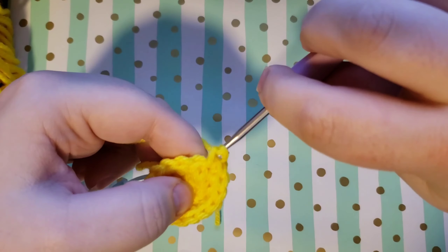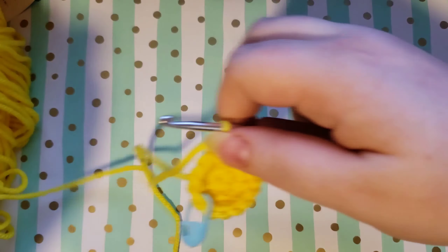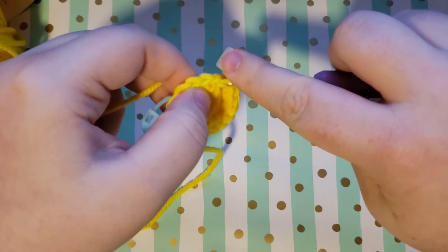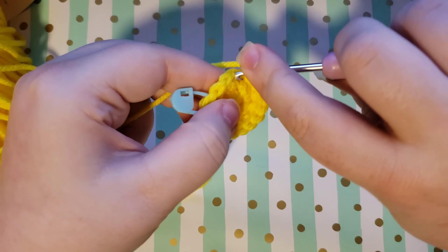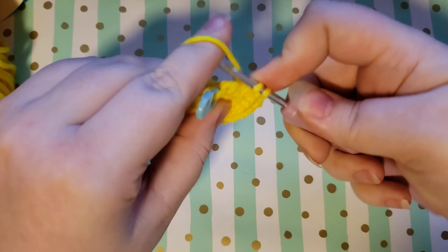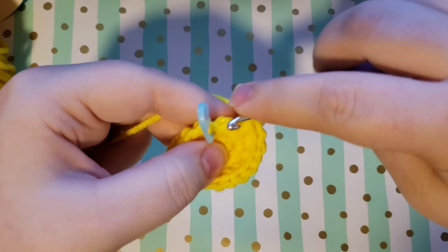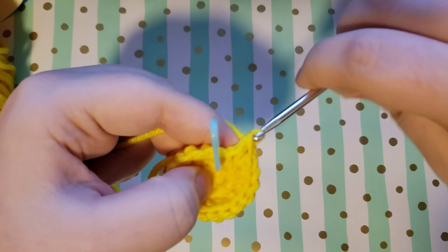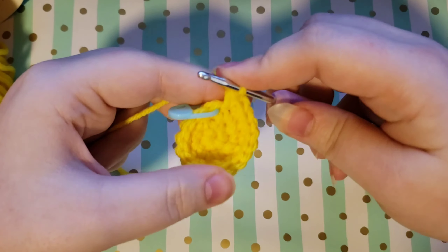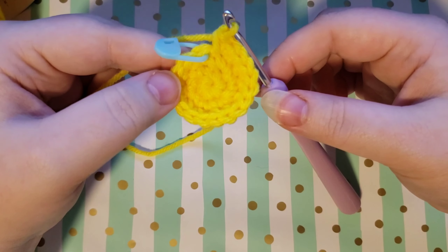If you want to make this a smaller project and still use a worsted weight yarn, you can decrease the stitch count. Instead of doing six single crochets into your magic circle, you'll do four, and everything else will be the same — your increase row, your single crochet increases — you're just going to have fewer stitches as you go around. The only thing that'll be different is your stitch count. Here is our single crochet increase round done — that is our third row.